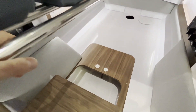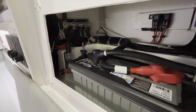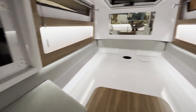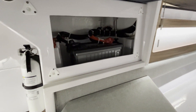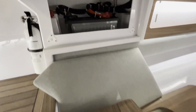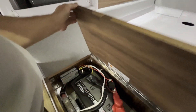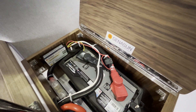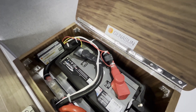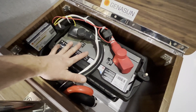Moving aft into the cabin, on either side of the boat are the two start batteries — the port side start battery and the starboard start battery. Now because this is a twin screw boat, the service battery is located right here, whereas if it was a single screw boat this compartment would not be here. And this is your house battery.